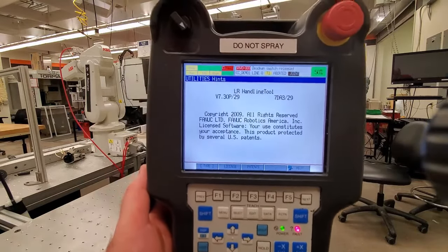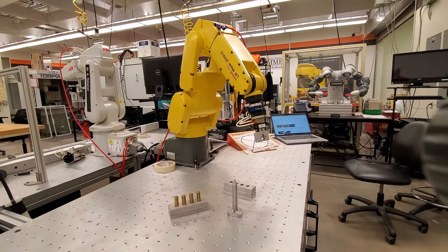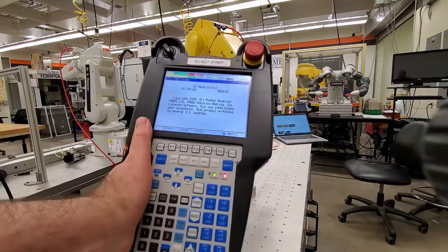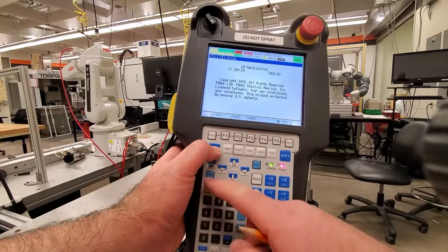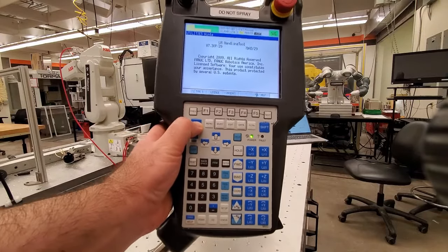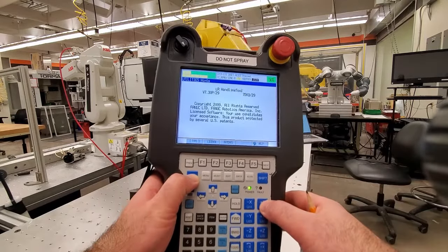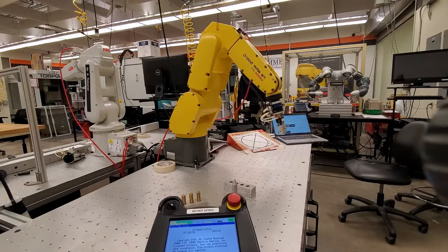Let's move the robot around its base joint — that is, rotating around the robot base. First, press the dead man switch to keep it in its half position, then clear the faults by pressing Shift and Reset. Now the faults are cleared. The next step is to simply select the joint — for example, to select the base joint. Here it is; now we are moving the robot around the base joint.